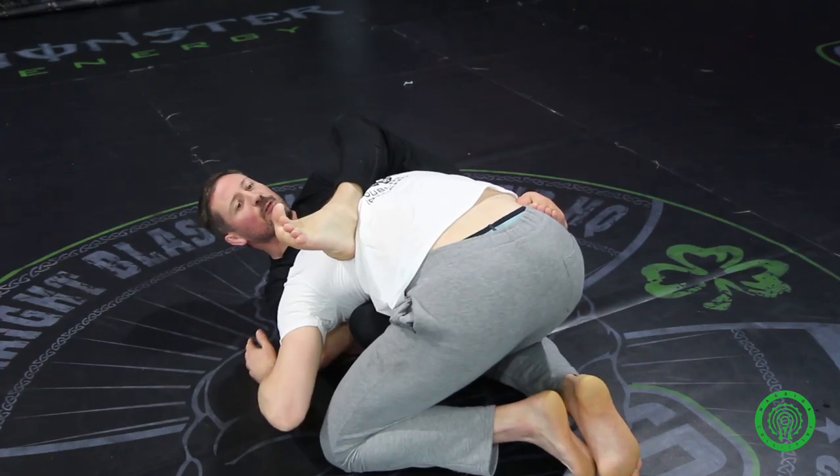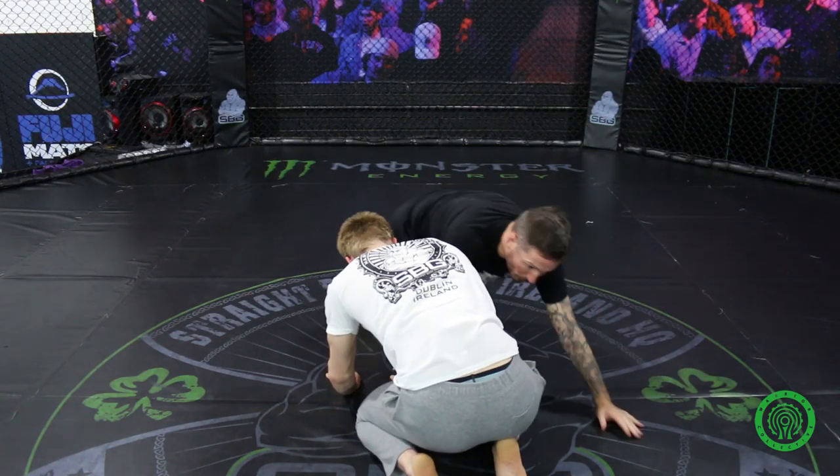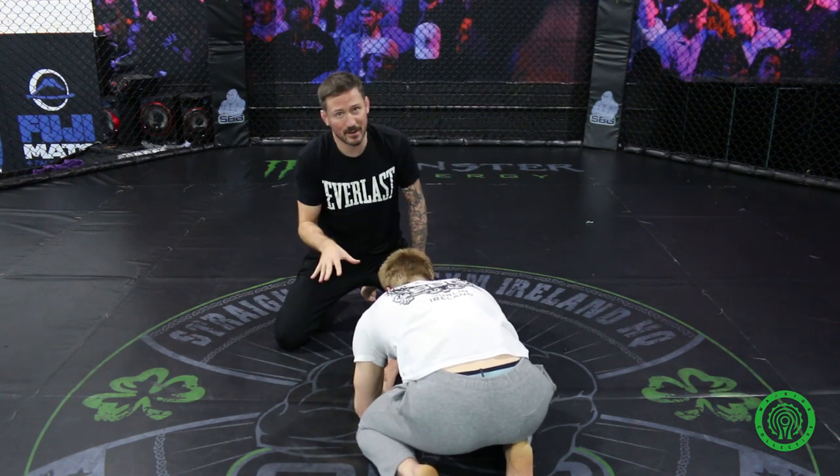My right foot is blocking on his hip and my left heel is going up towards his armpit. He wants to work his head free, but I'm nice and tight so there should be no way for him to just pop his head out. And there's no way for him to jump over my legs because I've come in at an angle.